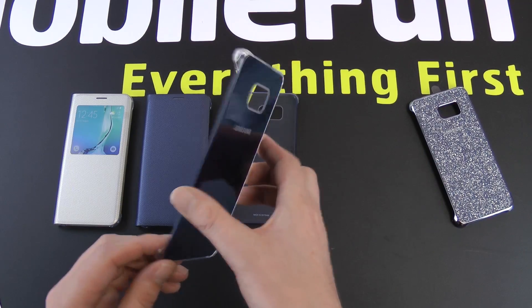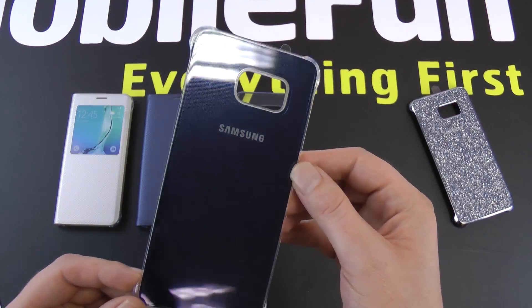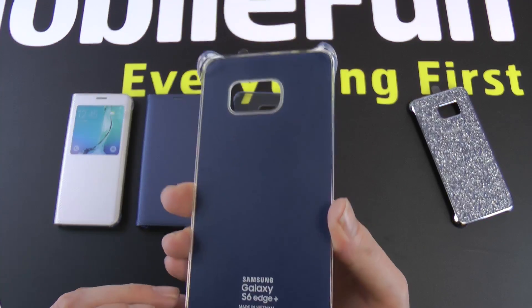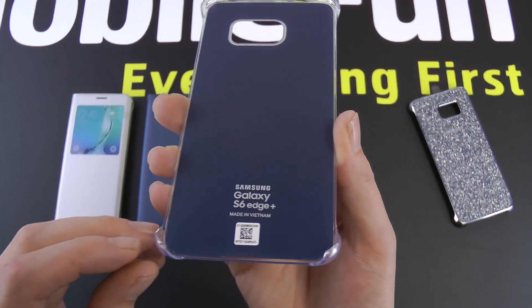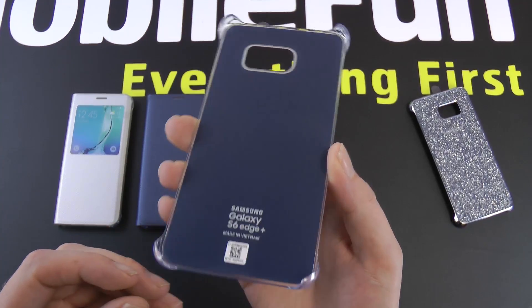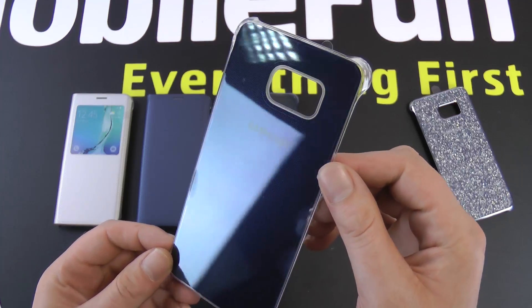Also with this Clear View glossy one, it actually has a back that mimics the back of the phone, so you can't actually see through — which is probably the better idea if you want your phone to look pristine all the time. Again a nice soft inner lining to avoid any scratches on your brand new S6 Edge Plus.